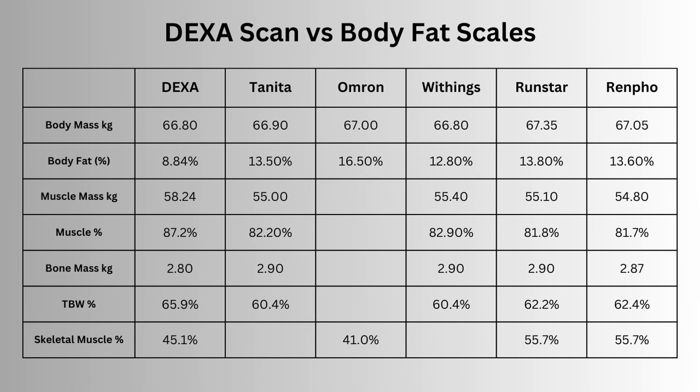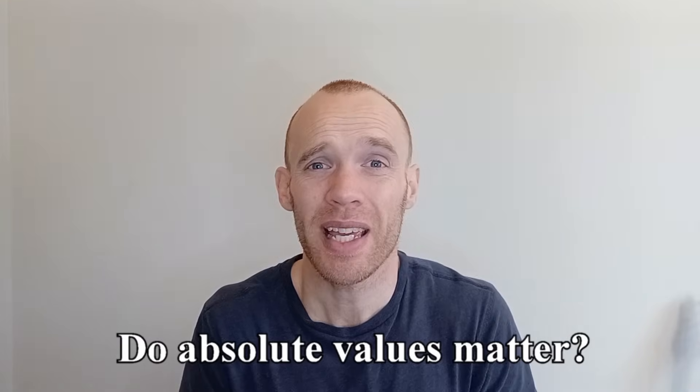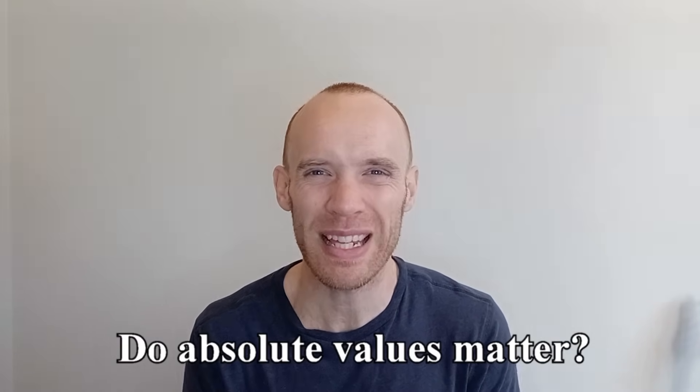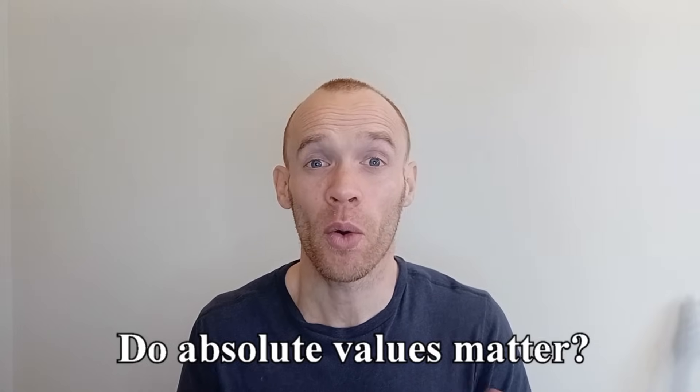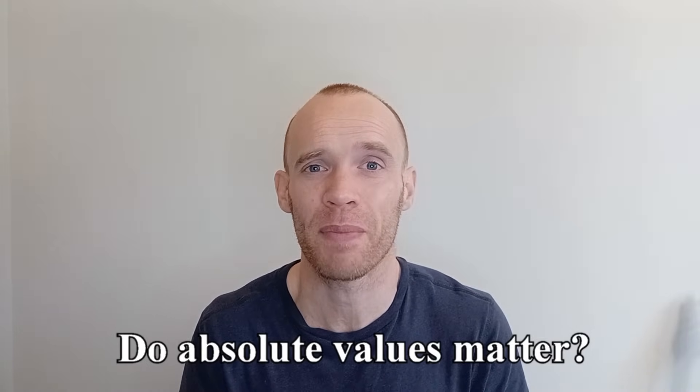I've heard the argument that having an uneven fat distribution could cause this — for example, if I carry proportionately more fat in my legs — but the segmental analysis showed only small differences between my arms, legs, and torso. So where does that leave us? Ultimately, if we're using these body fat scales to track changes in body composition, it doesn't really matter what the starting number is. All that matters is that as we gain or lose fat, it correctly reports that — in other words, it's directionally accurate.